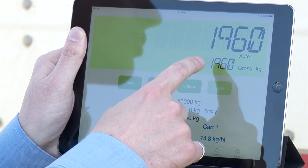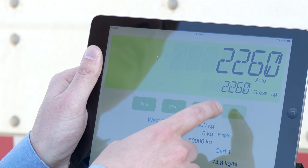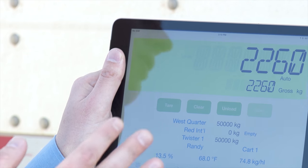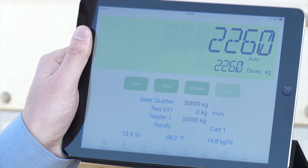The gross weight is the total weight on the cart. Unload is if you want to force it to unload to record data, and Save will appear once you're in the unloading mode. Generally farmers will leave it in the automatic mode so you don't have to press that button — it can automatically detect when it's unloading.